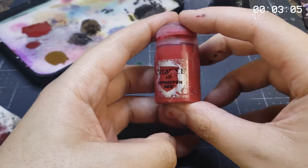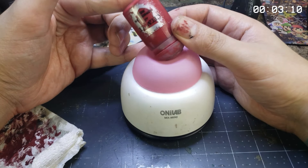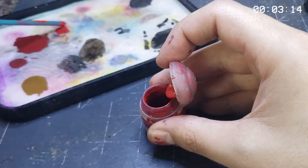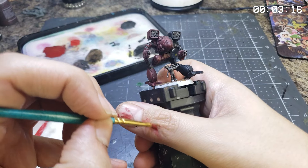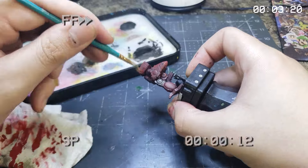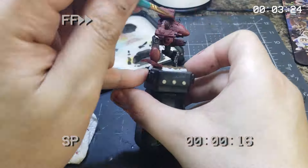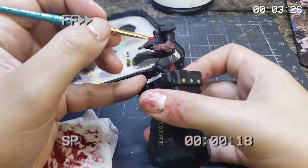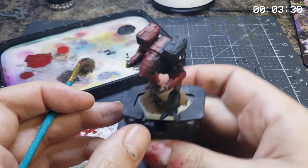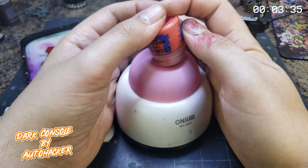Now that we've given the model just enough time to dry out, it's time to dig in with some dry brushing with the actual color of the red. Tucking in with a poofy makeup brush, we'll give the boy an all-over dusting of Citadel Mephiston Red, establishing the primary color of this Iron Rider's Champion. Though I'm pretty outspoken with hatred for the pricing schemes of GW, this is one of those colors I really just can't live without. It's a rich and bright red.